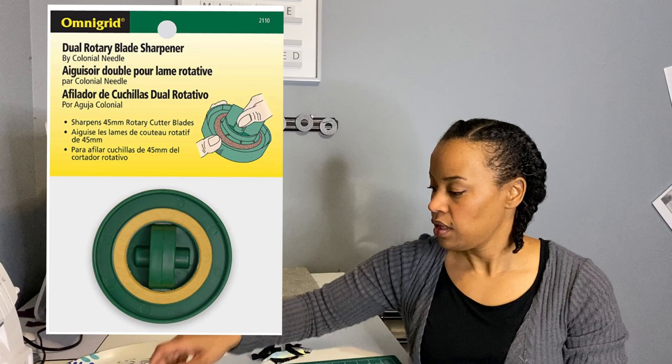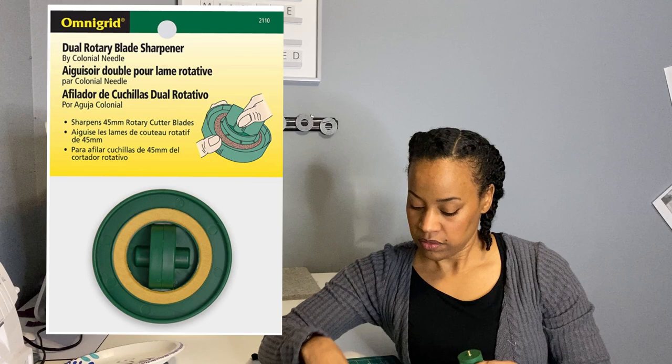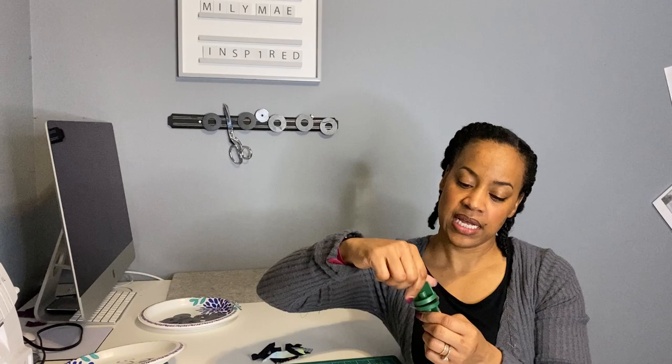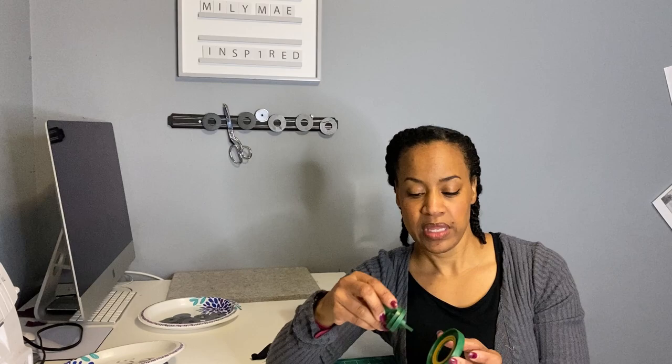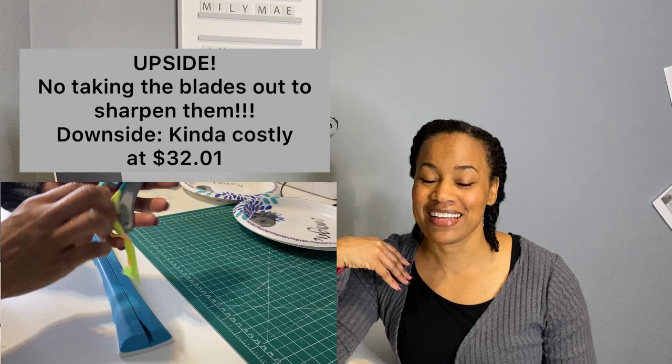The Omnigrid tool — it comes in three pieces, these two twist apart. You take a blade, put it in, screw it together. Add a little bit of water on the sharpening surface, put the blade in like this, and you twist it ten times — or more if you like. Then you flip it over and do the other side. This blade gets very, very sharp — lop-off-the-side-of-your-finger sharp. The Omnigrid is about $17 on Amazon. I'm giving it five out of five stars because it's pretty affordable and it saved some really old blades. I'm mindful that taking my blades out to sharpen them carries more risk than I'd like.